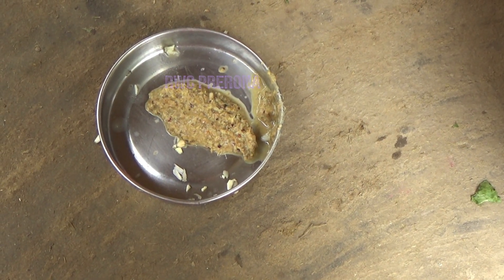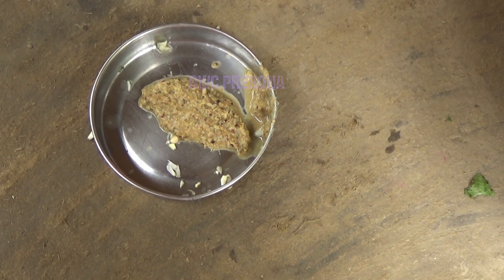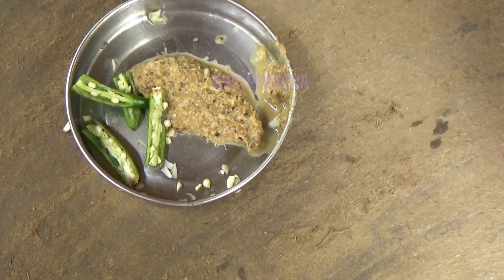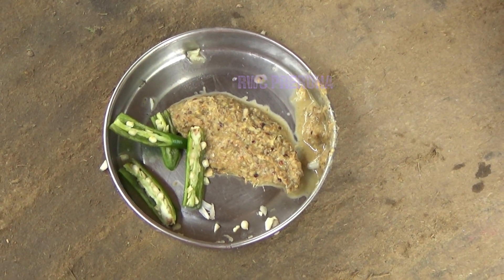I have a little bit of water. I have to put the water on my hand. I like it, it's a little bit of water. You put the water on my hand. I like it, I am going to put it in the water.